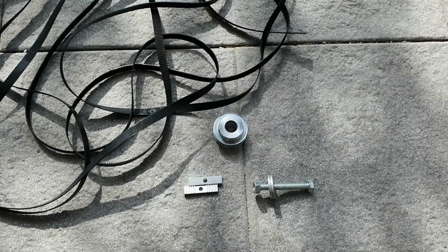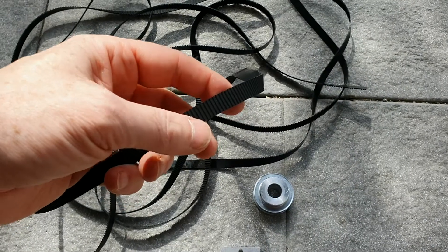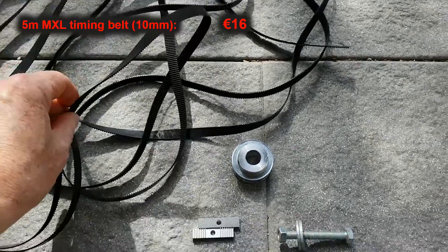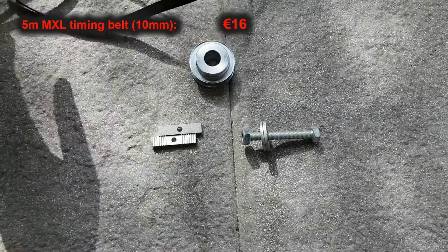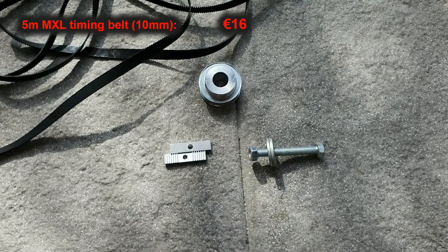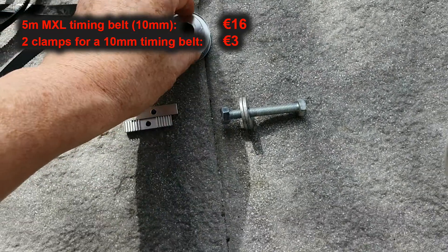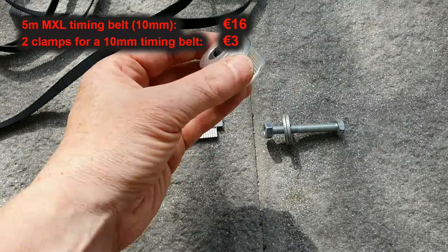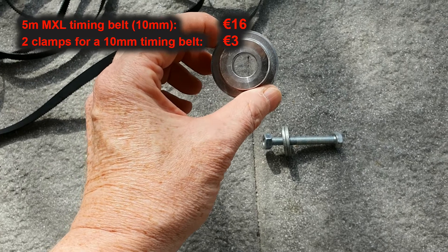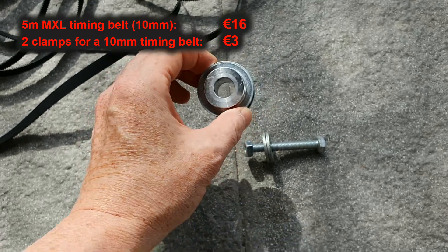So, what do we need? First of all, we need a timing belt, MXL type, and I've opted for 10mm to be sufficiently large and strong. Then we need a couple of clamps to connect both ends of the timing belt, so we can cut it at exactly the desired length and then connect both ends.